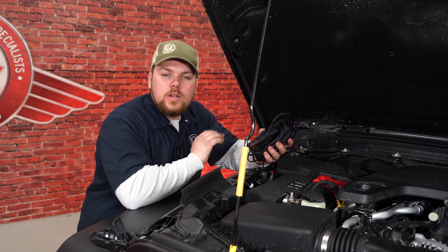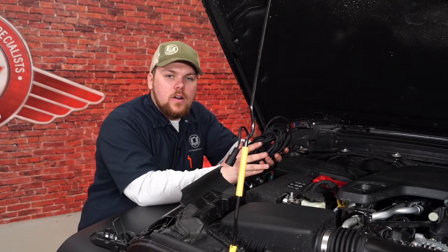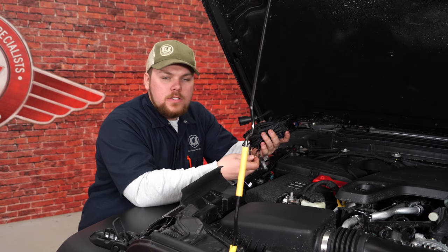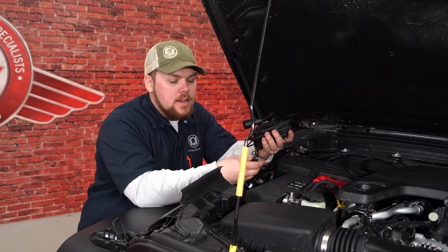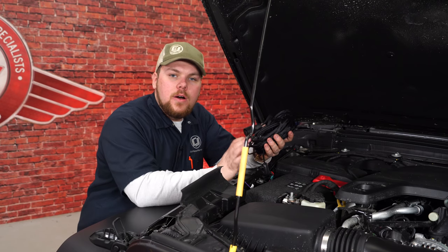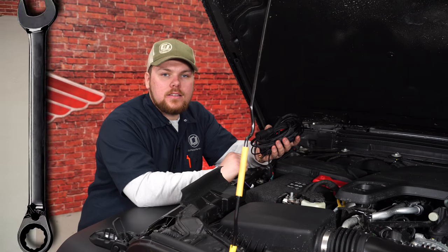Now there are a few options for when you wire up this light bar. This included harness is really nice — it includes everything you need to get it wired up. All you have to do is put the positive and the negative onto the battery, run your wires into the cab with the on/off switch, and you're done. In our case, we're going to wire it up to the Mopar auxiliary switch and see how it looks.